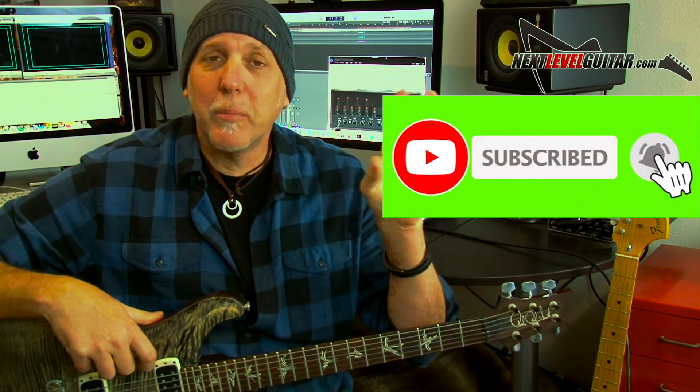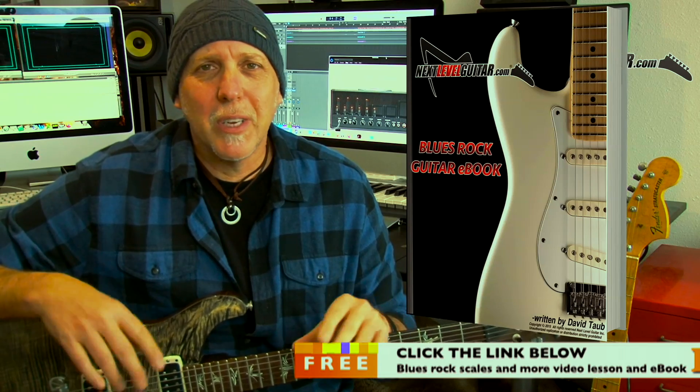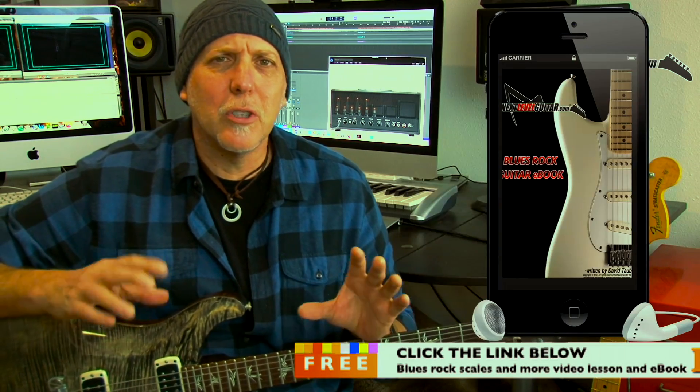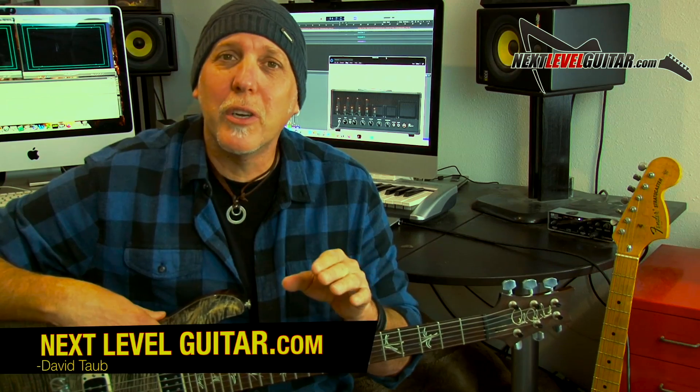Remember, subscribe to the channel — that really helps us keep bringing the content, and you'll be notified when we have new lessons posted. Don't forget to click on that link in the YouTube description box below — get my free video lesson and ebook. That ebook is packed with scale diagrams, arpeggios, and soloing strategies. Video lesson on easy ways to spice up your soloing — I'll send them both to you for free. Thanks so much for checking out this lesson and for your support over the years. Keep up all that hard work on those guitars, keep having fun with them, and remember — your guitar playing is an evolution, so enjoy the journey. Take care, rock on.